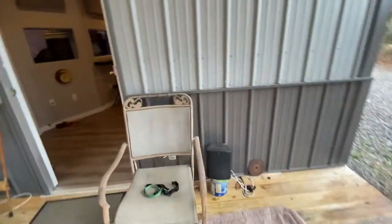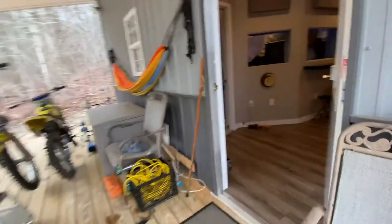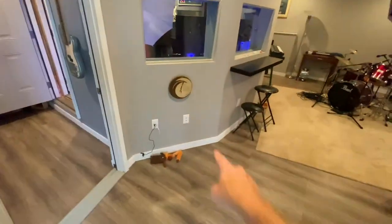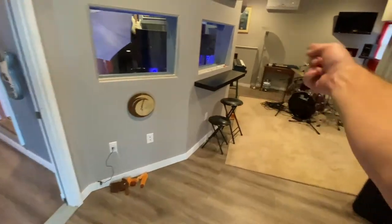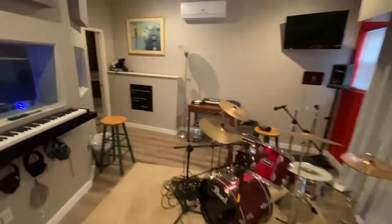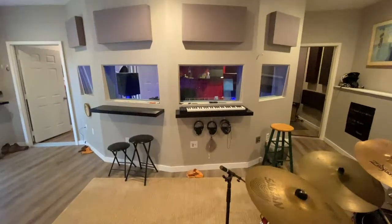A good thing to point out: we've got network access right here for the front area with the deck. As you come in the studio, there are network ports everywhere — there, there, there, over there, over here in the bathroom. There are isolation rooms on each side of the main control room and they all have network ports. There'll be lots of chatter about that later.